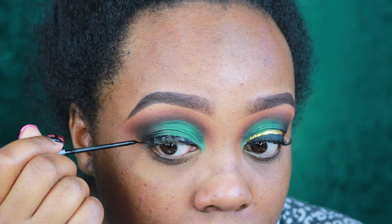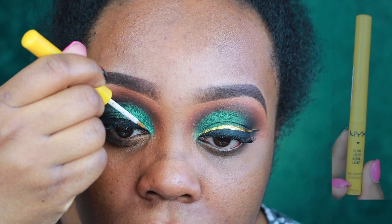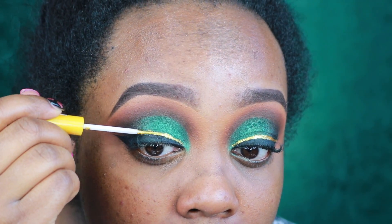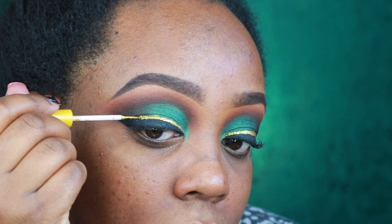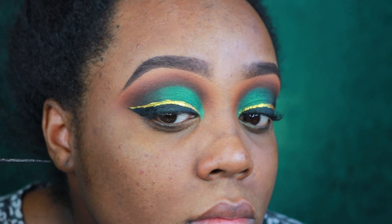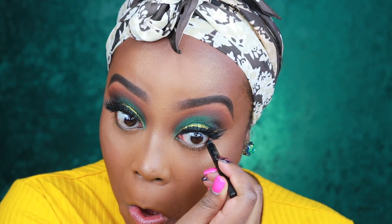Right now I'm just drawing an extended wing eyeliner — this is going to be my guideline for the next product, which is NYC's Glam Liner Aqua Luxe in the shade 24 Karat. I go right over where I applied the black. It's okay if you mess up and go a little bit lower — just follow that same top black line. If you mess up you just have to go back in with the black eyeliner. Then I take a little more black eyeliner to make sure the edge is nice and crisp.